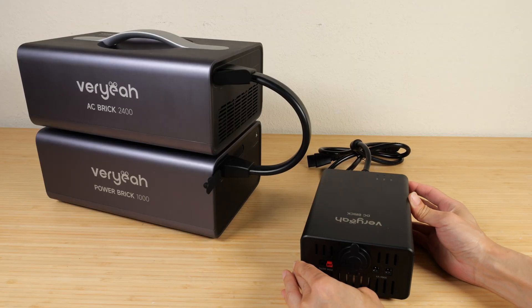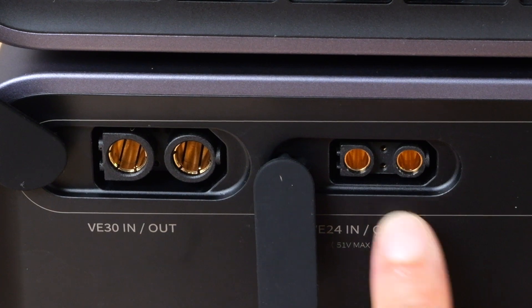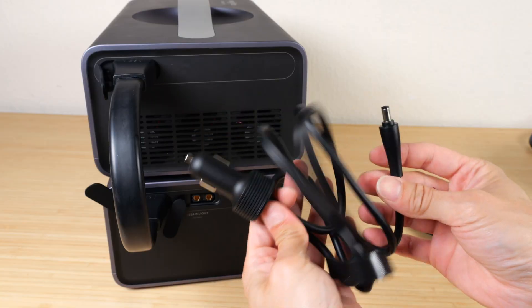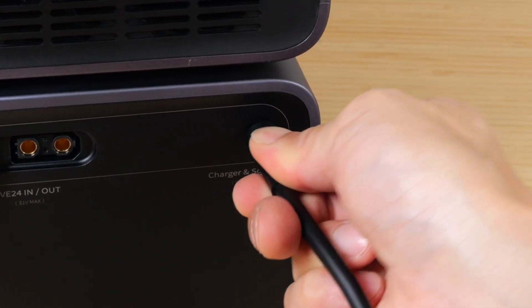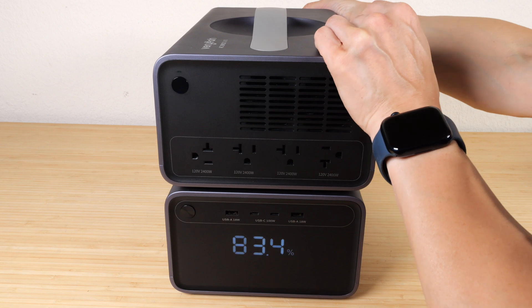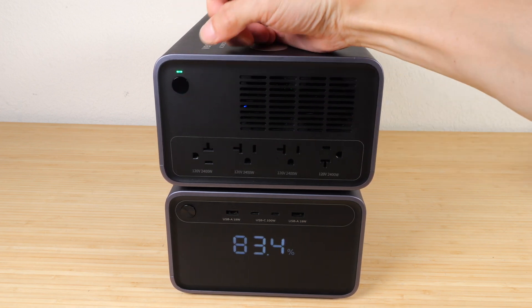There's also the DC brick, which you plug into the VE24 port — slightly smaller than the VE30. You can connect the DC brick to that port, or connect the DC saucepan directly to the battery. To charge the battery, you can use the car adapter plugged into the charge and solar-in port in the back, or use the 240-watt power adapter plugged into the wall. Press the power button to turn it on. As soon as you plug in the cable in the back, a white light indicates standby mode. To turn on the AC ports, press once and it turns green.